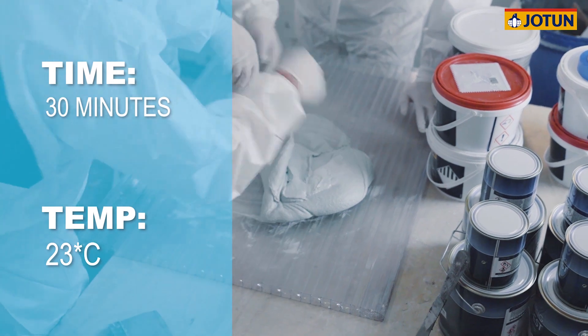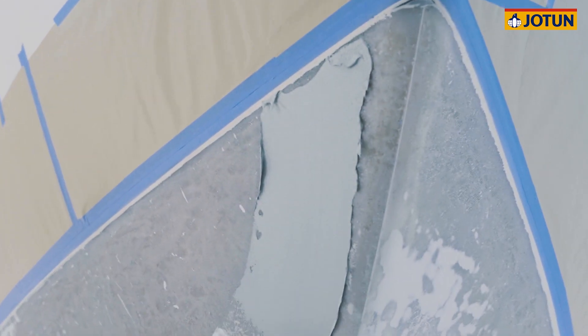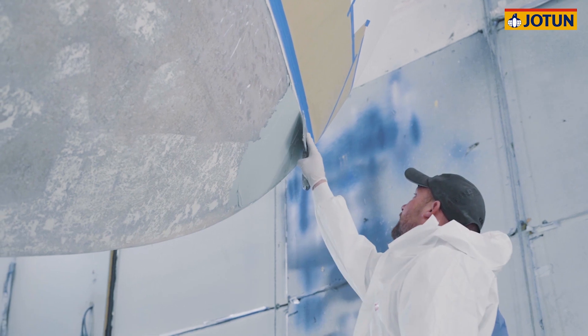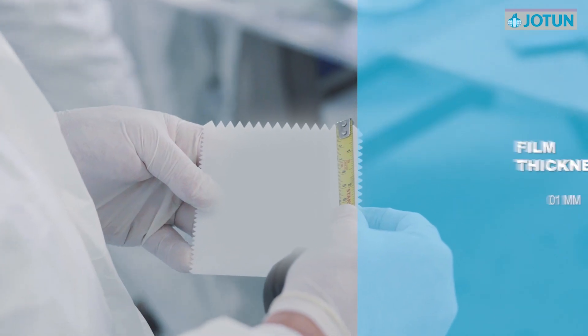The mixed product is usable for at least 30 minutes at 23 degrees Celsius before starting to thicken. Jotun Osmischel is designed to be applied using a flat filler blade or plasterer's float across an easily workable area. It's important that a consistent minimum film thickness of one and a half millimetres is achieved in preparation for combing.